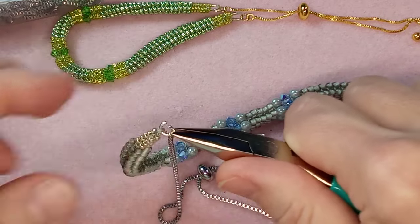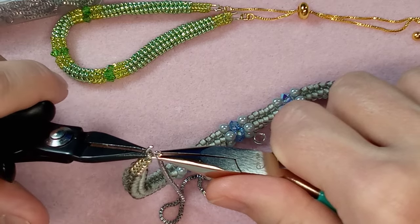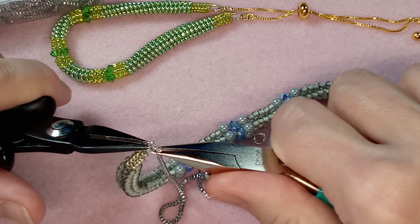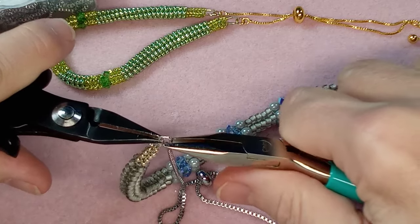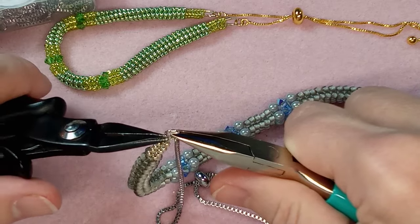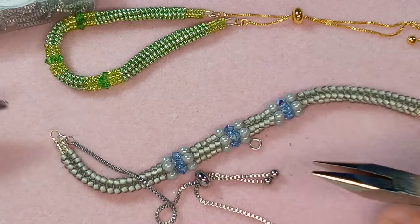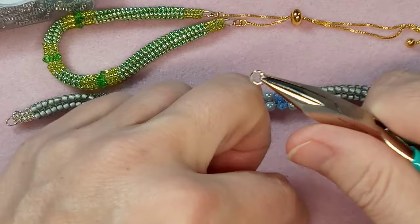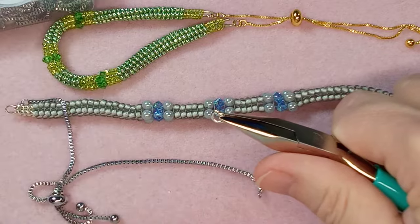My wife caught me — I had just purchased some bulk seed beads and was putting them in containers. She came into my office and said, 'Why am I not surprised that you're sitting there with a desk full of beads?' I said, 'Shh, get out of my office — who invited you?' So let's open this one up.